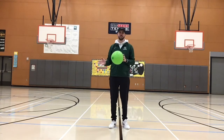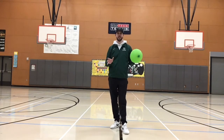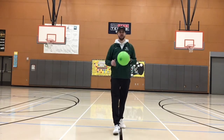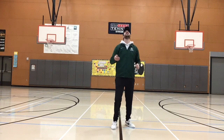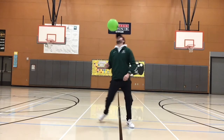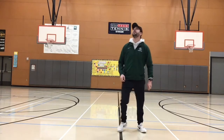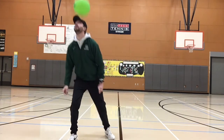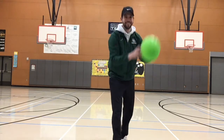Our next balloon volley challenge is to see how many you can do with your head while keeping the balloon up in the air. I'm going to challenge you to do ten in a row. Let's see if I can do it. I did it!